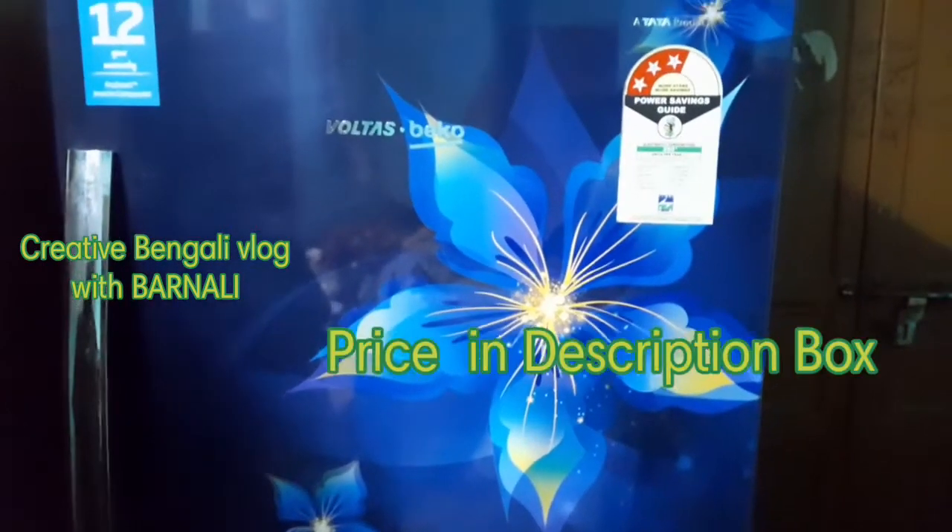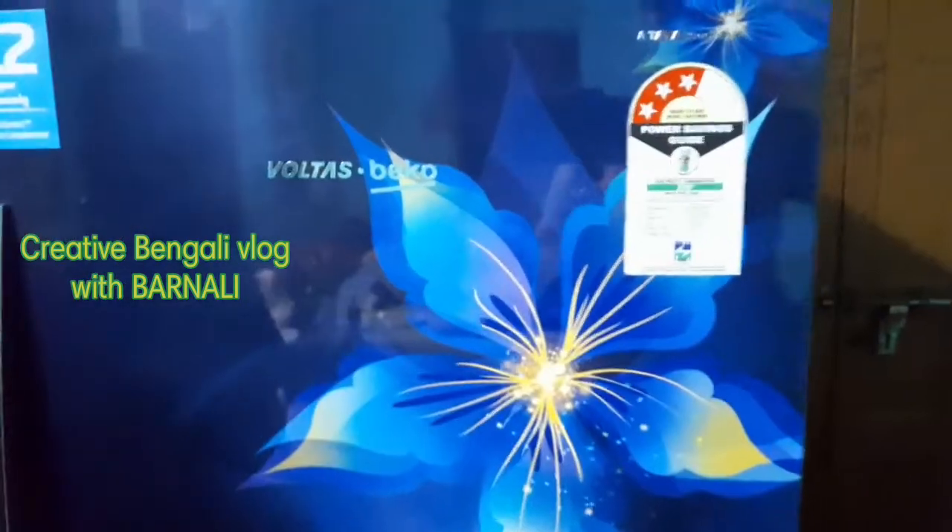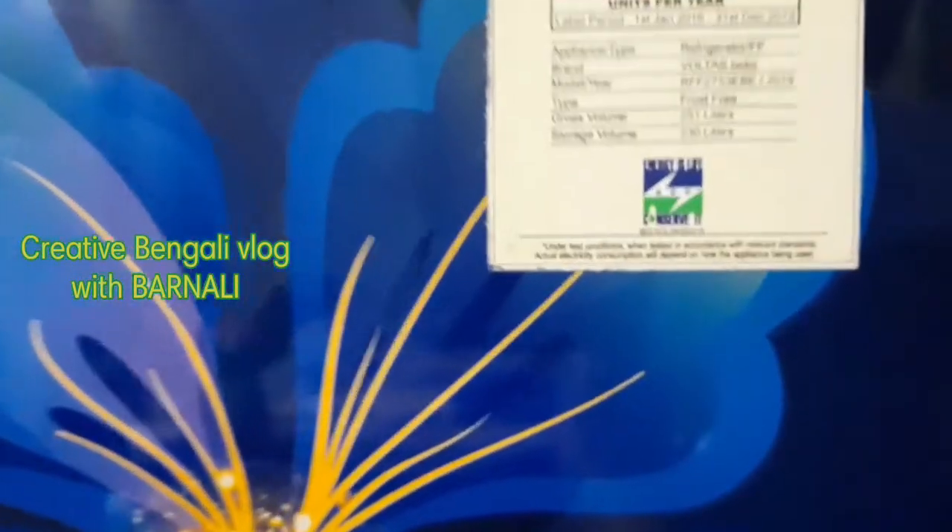Today we are going to review the freezer. It has a double-door fridge. It has 30 liters capacity. Voltage is 2.0. It has a warranty. It has a compressor and a thrift.